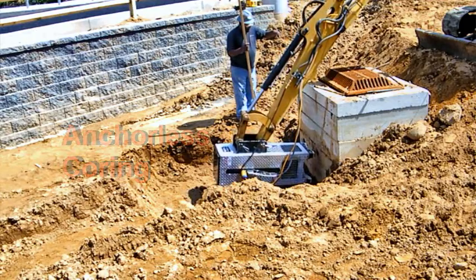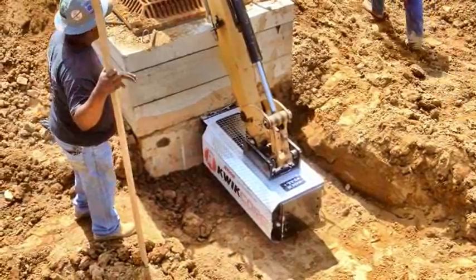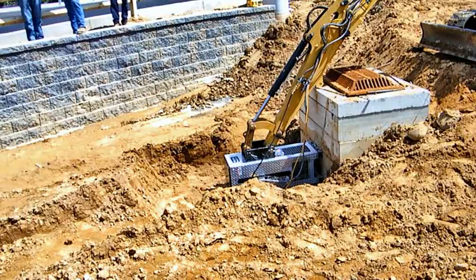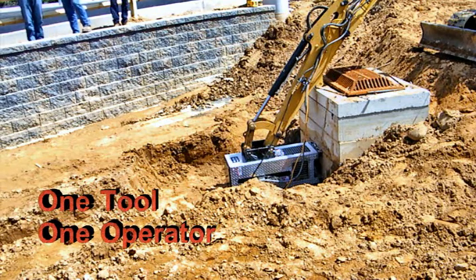Rather than the standard approach, which yields a maximum of only 4 cores per day by a team of 3 or more individuals. What a difference QuickCore makes! The attachment facilitates coring with one tool and one operator, amounting to huge cost savings and faster project completion time.